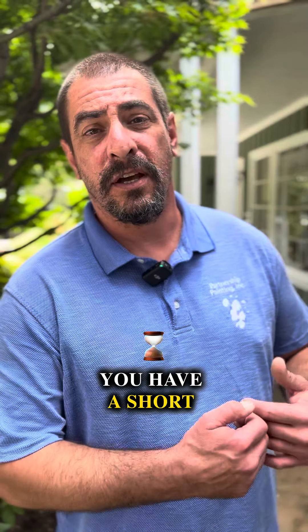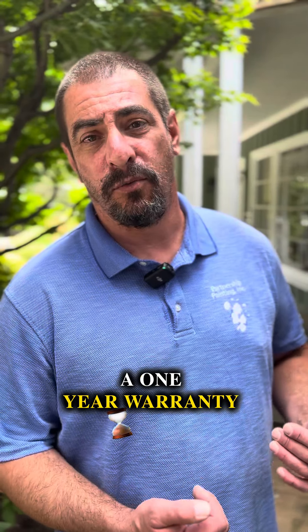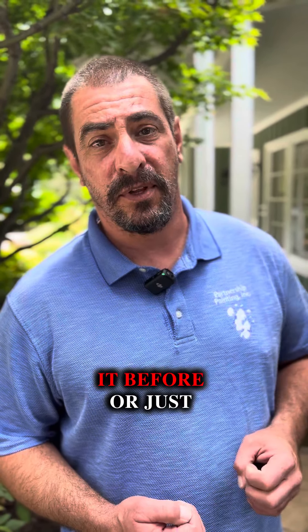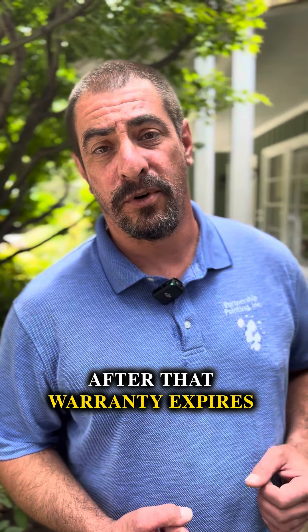Do you want to be doing this every year? Most likely, if you do have your house painted and it's not by us, you have a short warranty — typically somewhere around a one-year warranty. Most definitely, if they don't use a good patch product or replace the dry rot, you are going to have issues with it before or just after that warranty expires.